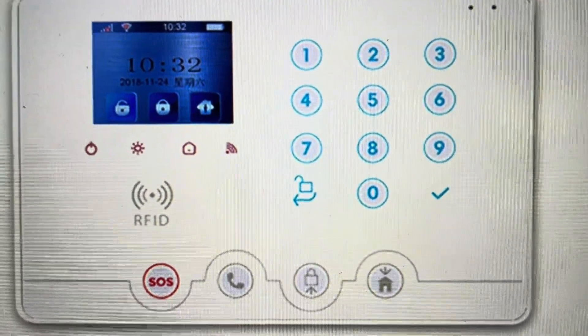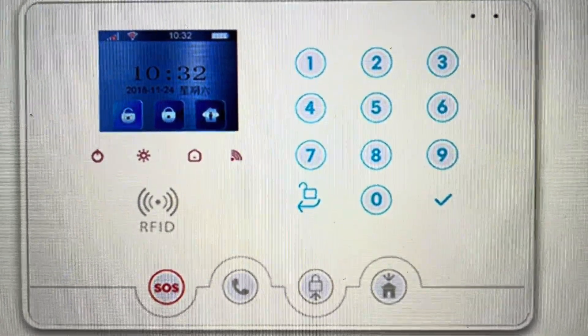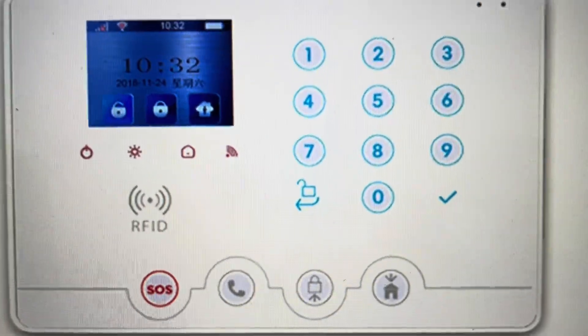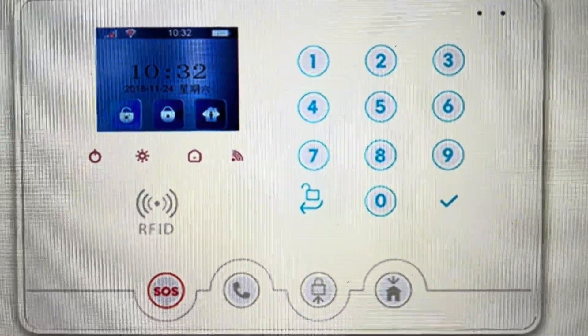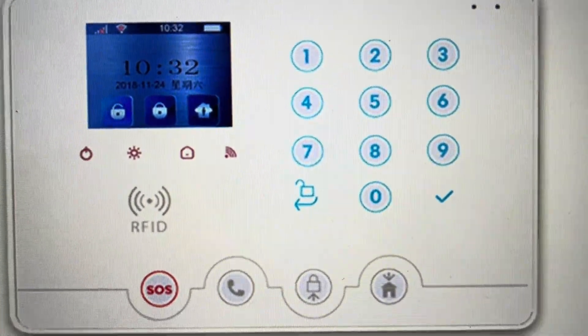All you need to do is with it in standby mode, come in and hit the disarm button. Once you hit the disarm button, it's going to say please enter the password to disarm.